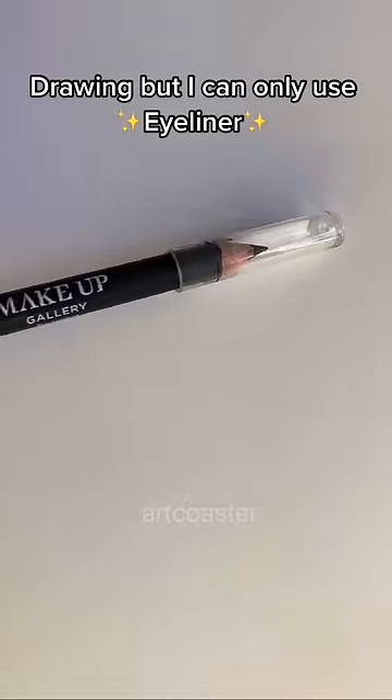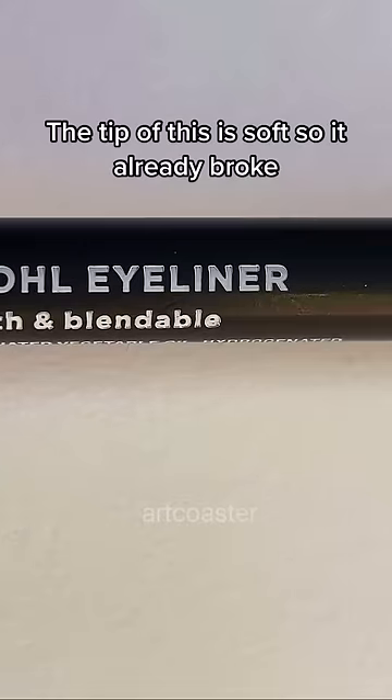Drawing, but I can only use eyeliner. The tip of this is soft, so it already broke. So I don't think it will last that long.